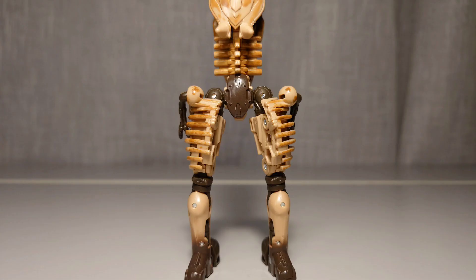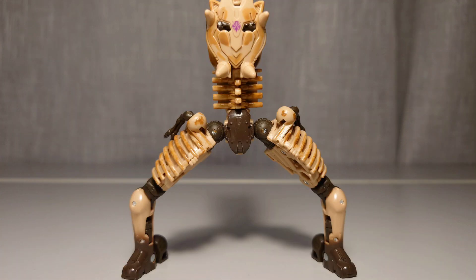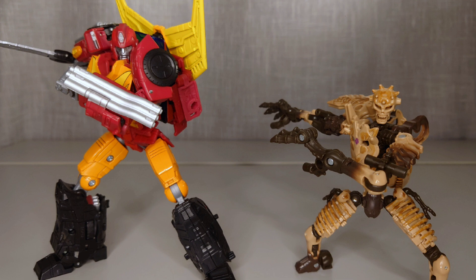Now, here comes one of my problems with Paleotrex. His legs just aren't fun to pose. This is mainly because his ankle tilt is just loose and kind of annoying. The looseness might just be a problem with my mould, but it's hard not to say that this ankle tilt makes a lot of poses look nasty.